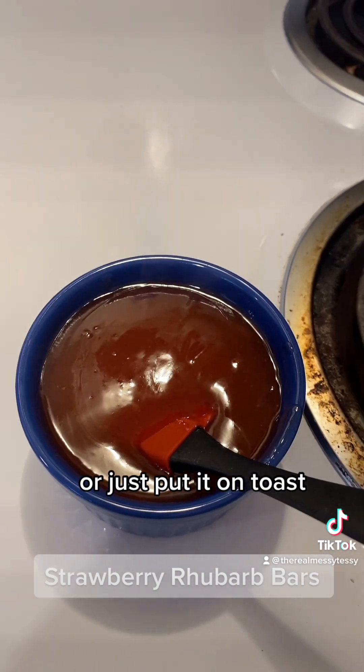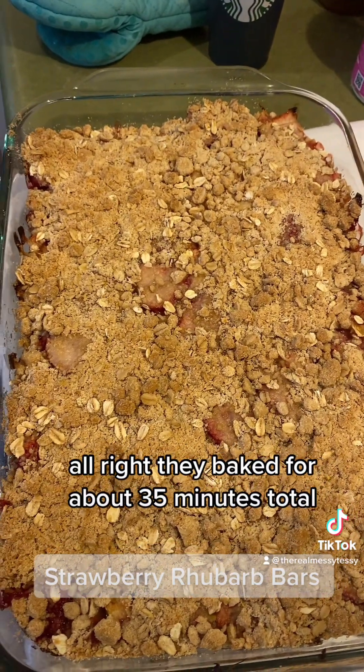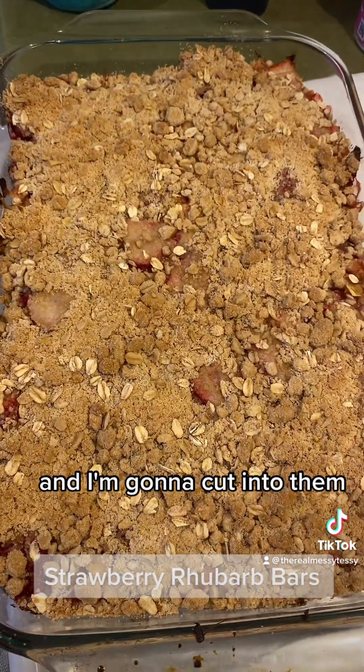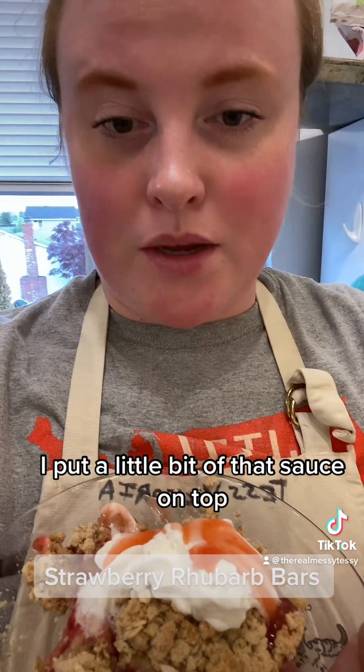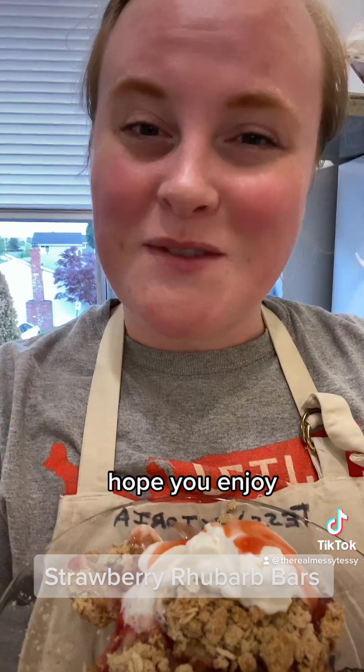They baked for about 35 minutes total and I'm going to cut into them — it is so good! I put a little bit of that sauce on top and some whipped cream. Delicious — hope you enjoy!